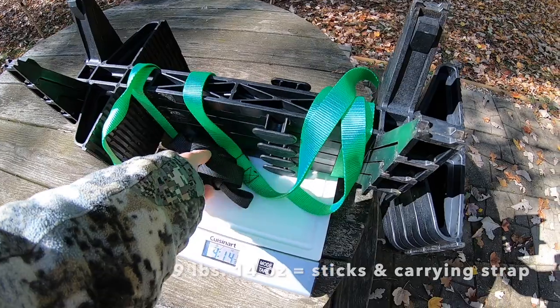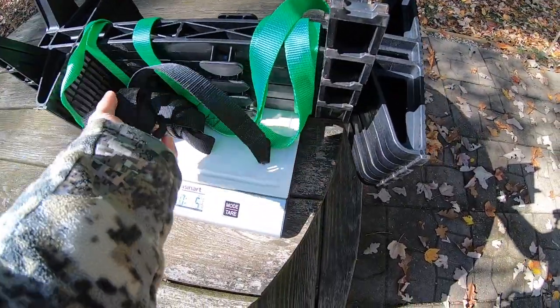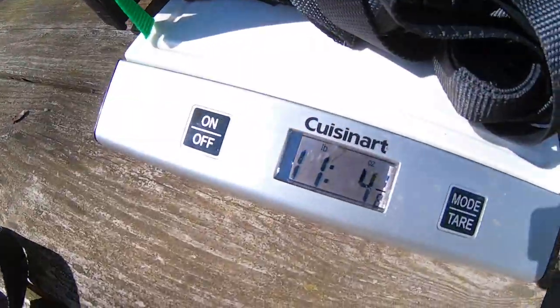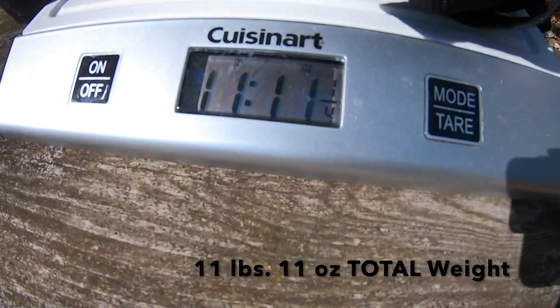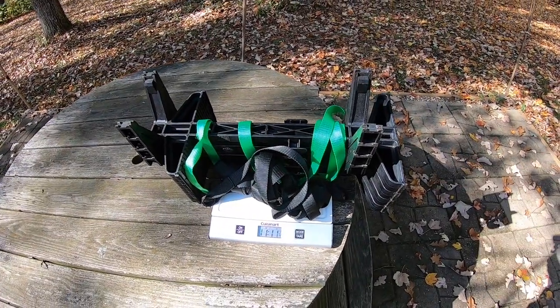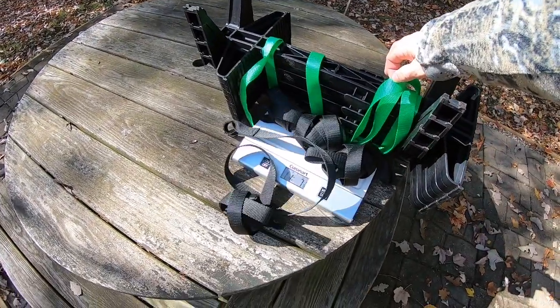The green one is the carrying strap; the black ones are the individual straps for each stick. With all of those on the scale, the weight goes up to 11 pounds and 11 ounces — that's the complete package: four sticks, four individual straps with metal buckles, and the green carrying strap. The sticks are also sold individually if you want more than four.